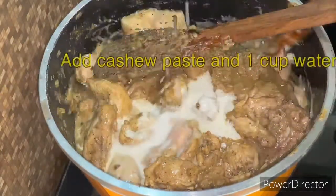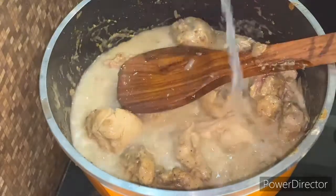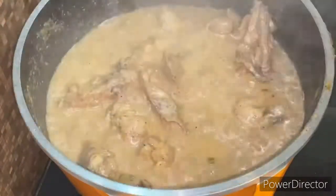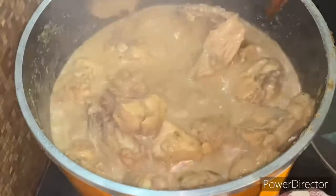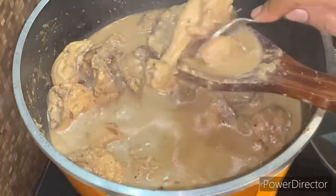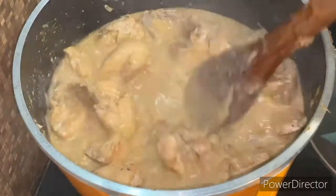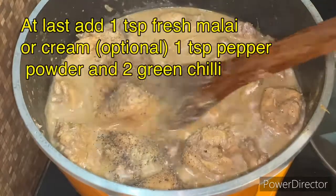Now we cook for about 10 to 15 minutes, depending on the freshness of your chicken, so it cooks properly. We cover it with a lid so the gravy doesn't evaporate. Check the tenderness of the chicken according to how you like it. If you need the gravy thicker, you can adjust the water accordingly.